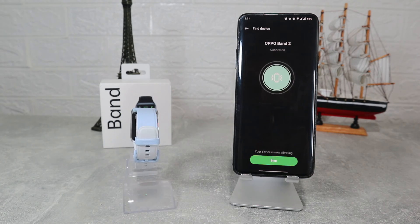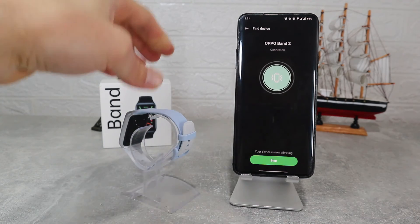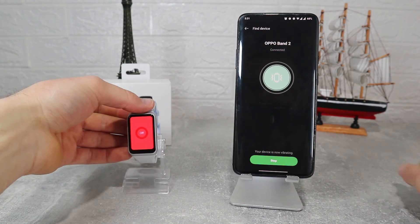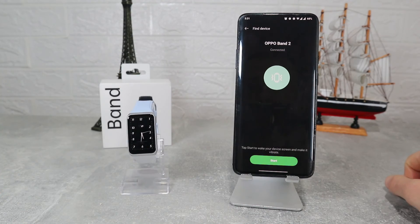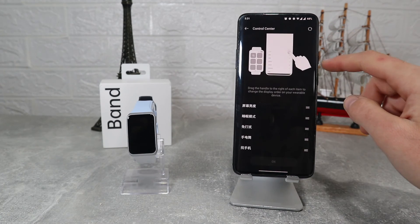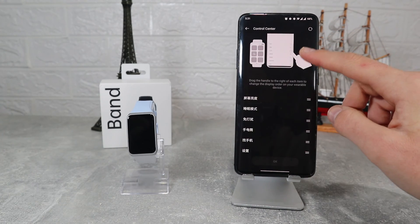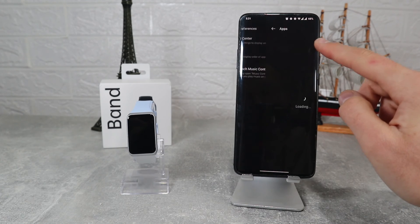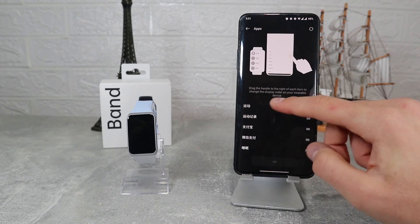This is pretty much it for the Oppo Band 2 connected with Android. For such a small band there are plenty of options that come with it — it's nice to see something so small and easy to use yet so feature-rich. Unfortunately we couldn't connect it with iOS; I think it was a problem with our country but we will try again in the future.